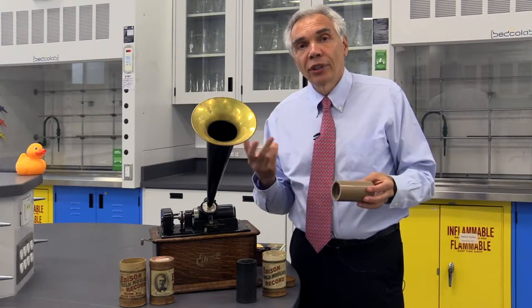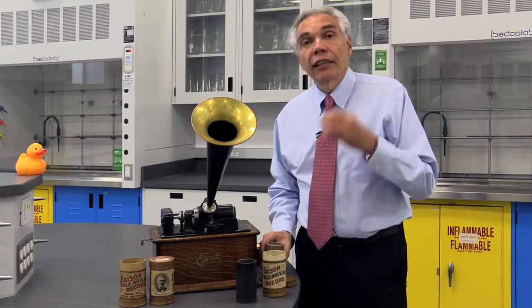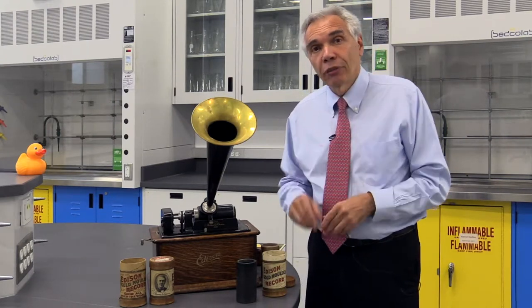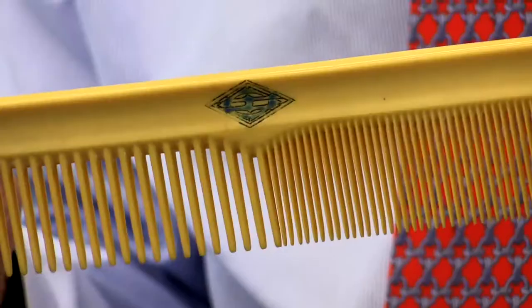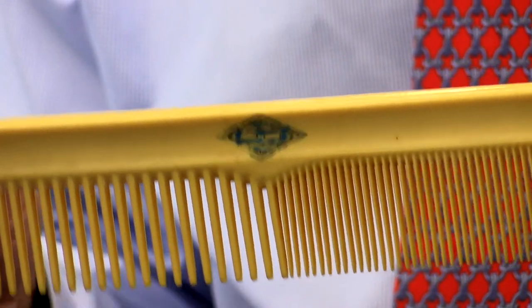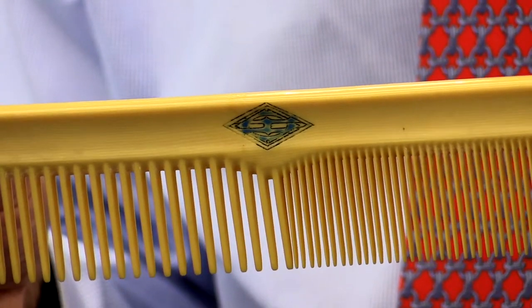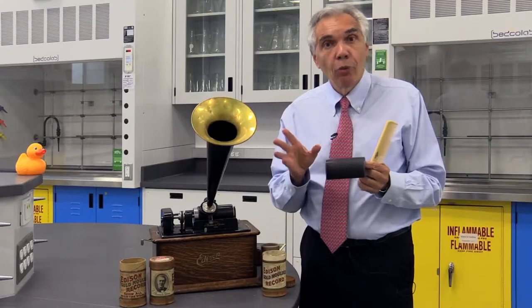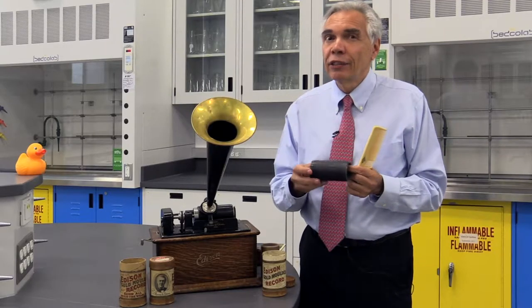So some new material was needed. Luckily, celluloid was invented — an interesting material, made out of cellulose reacting with nitric and sulfuric acid. You know about celluloid because it was used to make all kinds of interesting objects like this comb. So celluloid cylinders were born, and they were somewhat better than the wax cylinders, but they still didn't last very long.